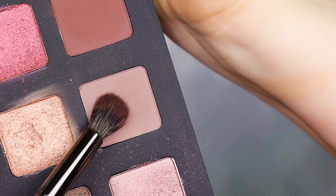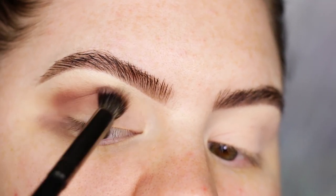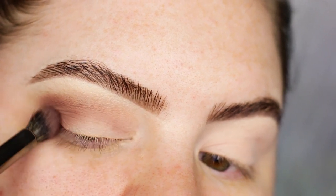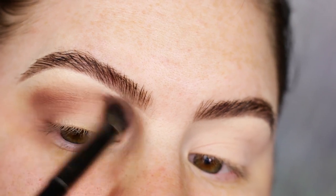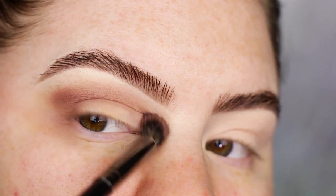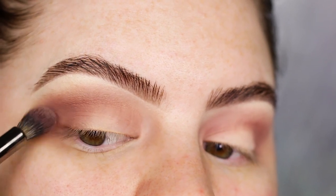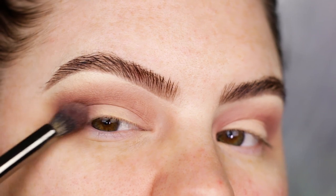The first shade I'm gonna go in with is from the Lila palette and it is the shade Mauve Nude. I'm just applying this shade into my crease, and I'm also gonna work that shade onto the outer and the inner corner of my eyes. For this I'm using a Morphe E22.